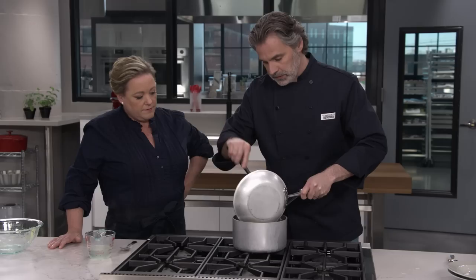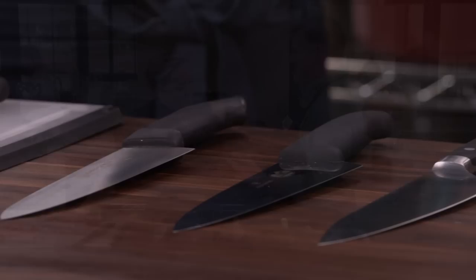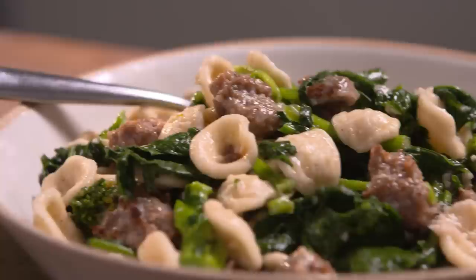Today on America's Test Kitchen, Keith makes Julia pasta cacio e uovo. Adam reviews the best chef's knives under $75. Dan makes orecchiette with broccoli rabe and sausage. It's all coming up right here on America's Test Kitchen.